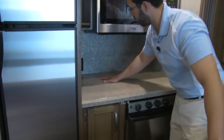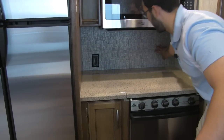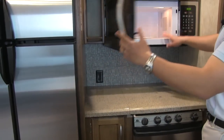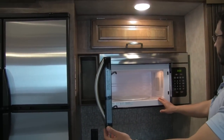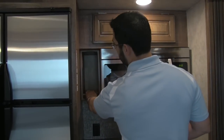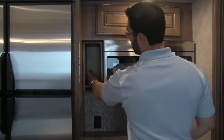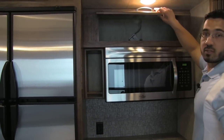On our countertop here, you'll see we do have a plug-in, as well as this beautiful backsplash — it makes it nice and easy to clean up. Up above that, an oversized microwave. That's something you just don't see every day in an RV — that is a huge microwave. Next to that, you have this nice little shelf, which is a great place if you have recipe books. And we have storage up top as well.